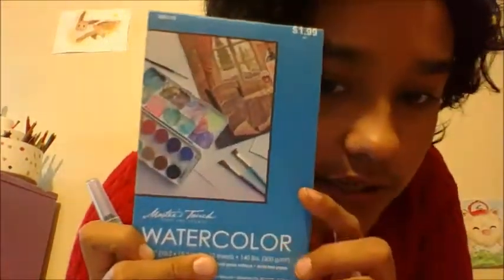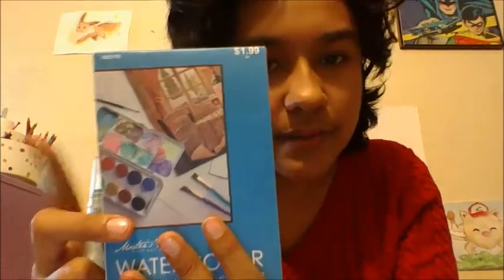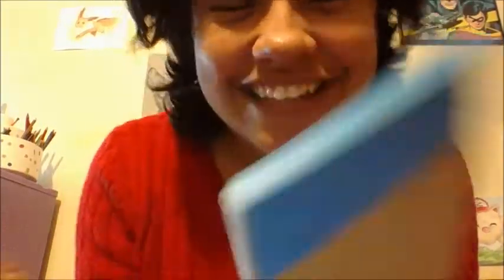I also got Master's Touch Watercolor Paper. This is the Hobby Lobby brand paper, and it was a great deal — it was like $0.99! Isn't that crazy? They had a bunch; they had one for like $2.99. I just got the cheapest one they had.